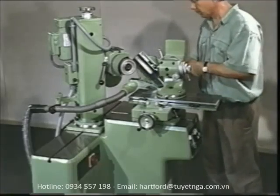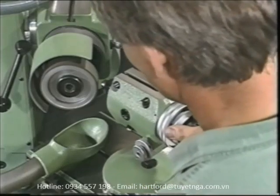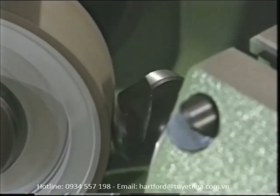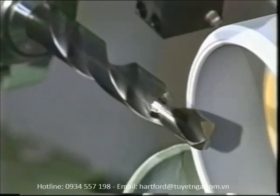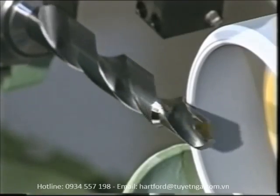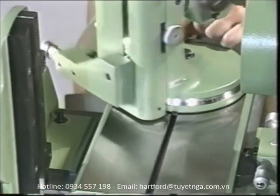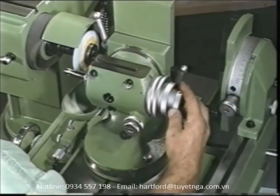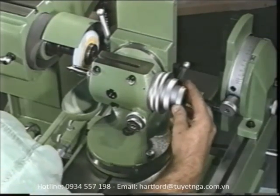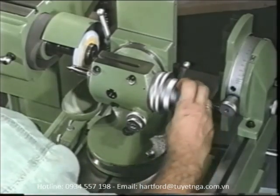By combining the universal index head with the spiral and relief grinding attachment, you can relieve any type of counterbore, countersink, tap, step drill, or form cutter in a very simple way. It doesn't matter whether the tool to be ground requires axial or radial relieving or a combination of the two. Even radial relief grinding with the peripheral surface of the grinding wheel is no problem on the S11. Just swivel the index head through 90 degrees and use the roller arm to connect the sine bar with the index head.